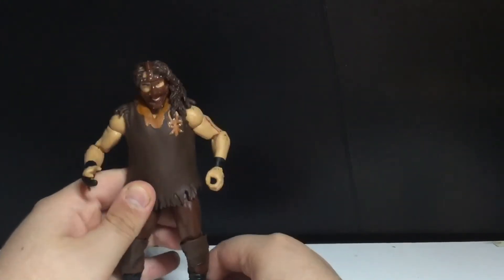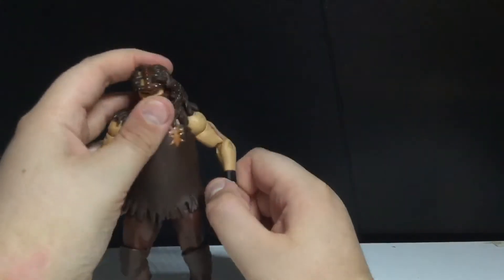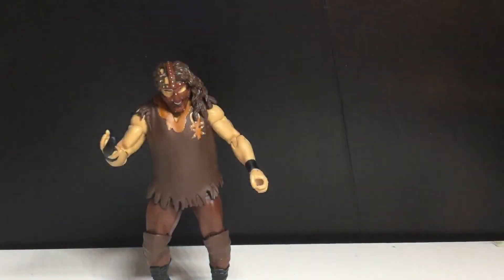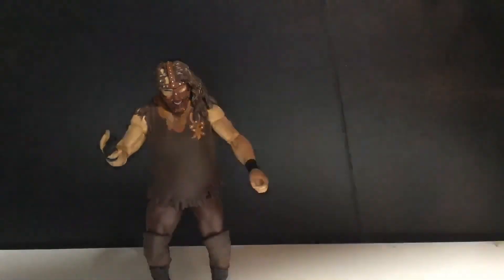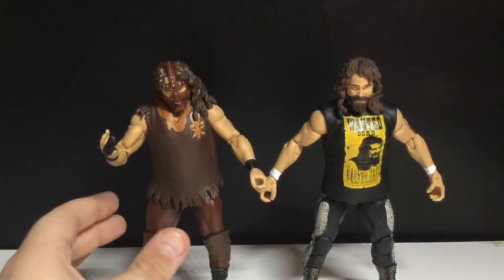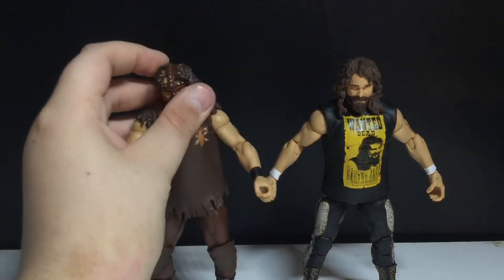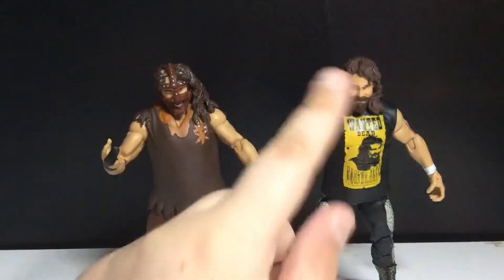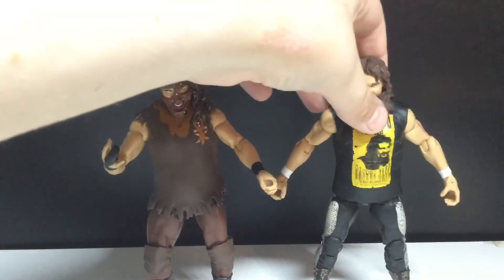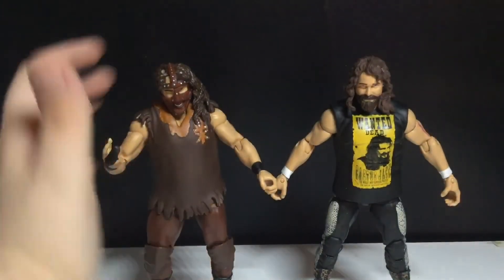It's a better figure. I'm kind of curious to see how the other Mankind from the SummerSlam set — which is also with Finn Balor — compares. The height looks the same. His head looks a lot bigger on this one, but yeah, it still looks all right.